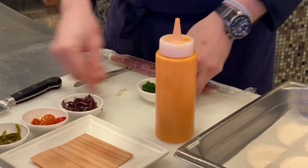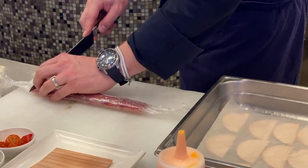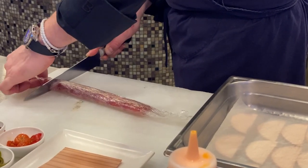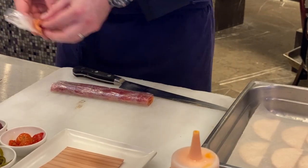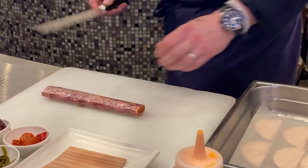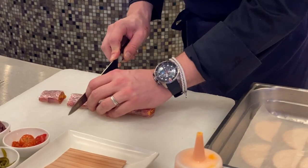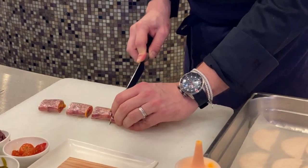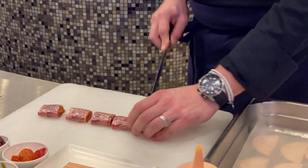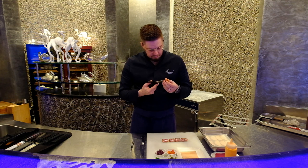So here we are. Now we're going to take our knife and cut our portions — 3 or 4 cm. We'll come and open the cling film, take scissors and cut.